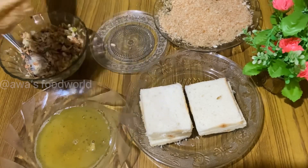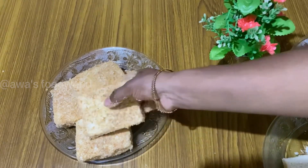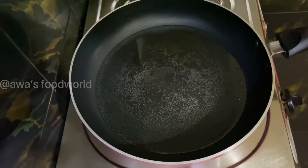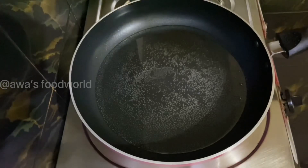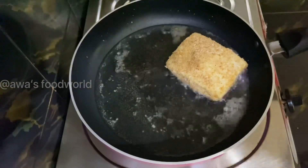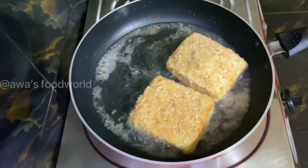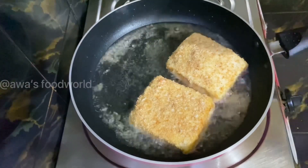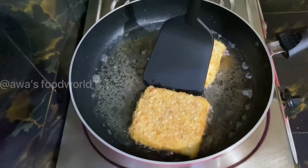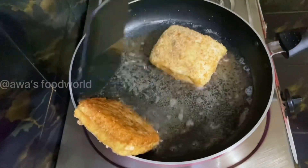Once the noodles are ready, we can fry the noodles. You can cook the oil on medium flame. You can cook the bread on the plate.